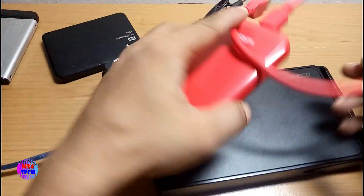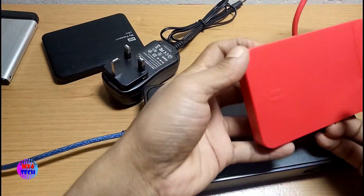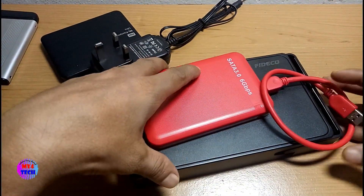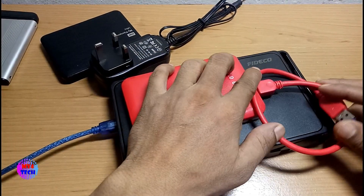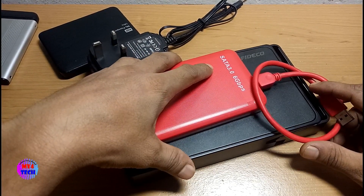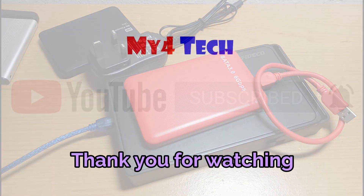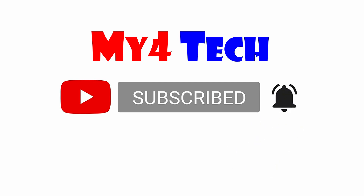I will show you how to use the model. Finally, I will show you how to subscribe. Thank you very much.